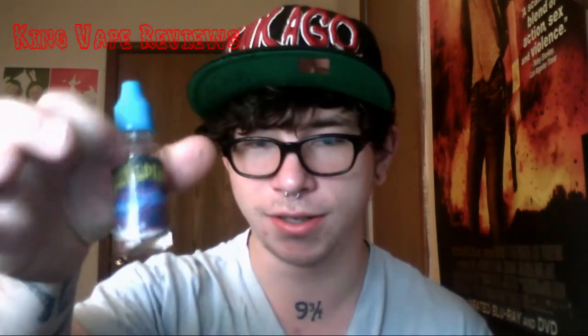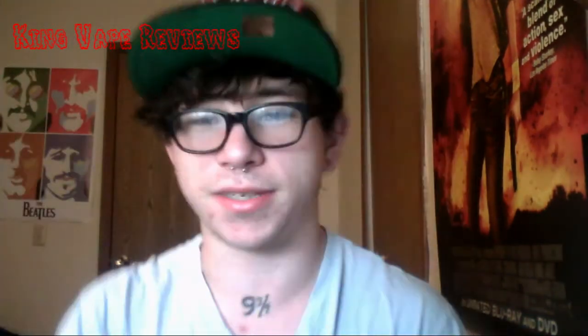Overall, I give this juice a 10 out of 10. The label is really, really simple but it's colorful and kind of sticks out. The bottles are nice and sturdy plastic, and they do have child-resistant caps on them, which is always a plus in my book.